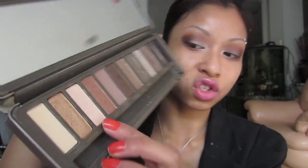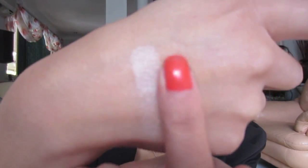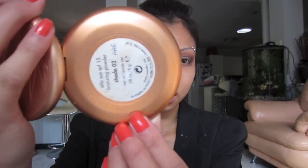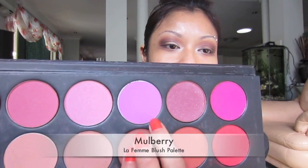For my cheeks I highlight with 'Booty Call' from the Naked palette — it's a really gorgeous shimmery color, I'll swatch it for you. There are no rules to makeup or to brushes. Then I contour with the Stila Bronzer in shade two, and over that I darken it with my La Femme blush from Camera Ready Cosmetics, which is about $40–$50. The blush color looks bright but it's gorgeous once blended onto the cheeks.